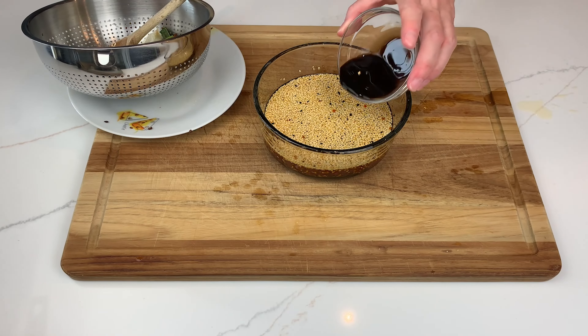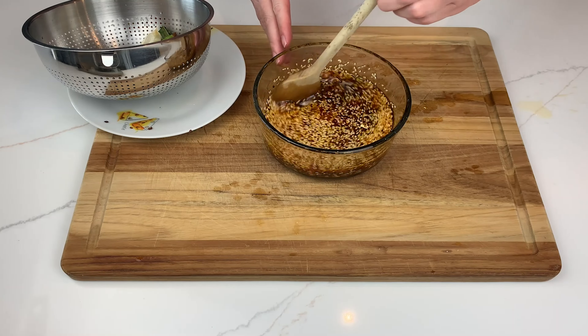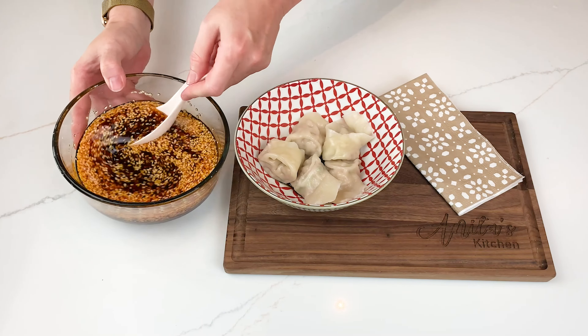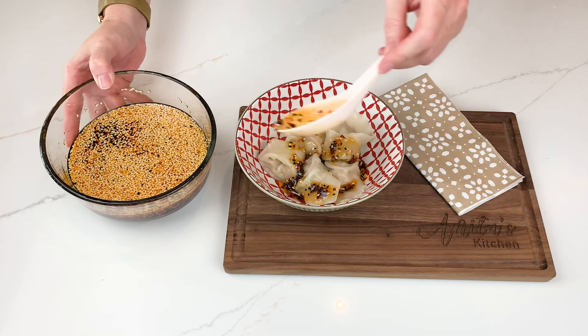To up the flavour, add 1 tablespoon of Chinese black vinegar and stir. Spoon the chili oil over anything to enhance the flavour. You can then transfer it to a jar and it can last on the counter for a couple of weeks, or keep it in the fridge.